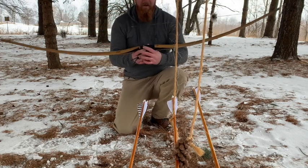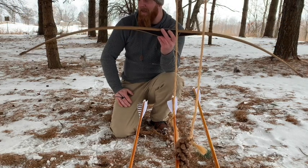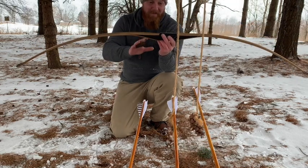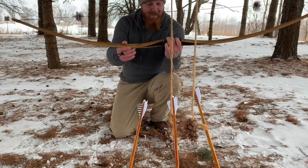All right guys, there you go — that is a real-life speed test on these bows. I don't have a chronograph and I don't care to know exactly the speed. If you're worried about a couple feet per second, you really shouldn't be shooting traditional bows. You should be shooting a compound, because that's where you're going to get all that speed you're worried about.